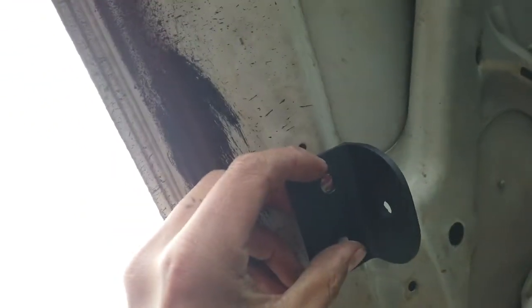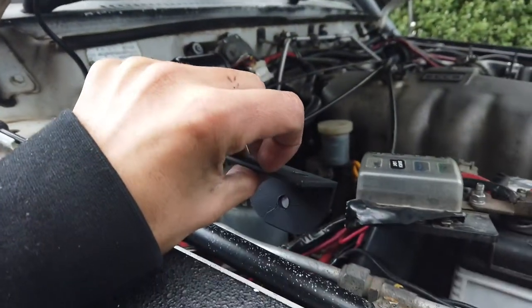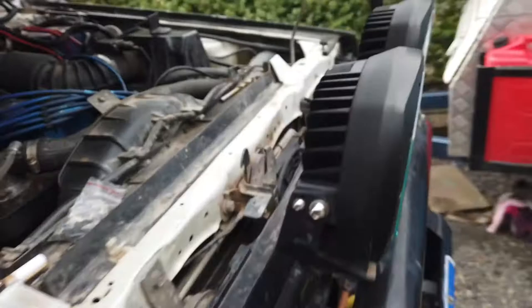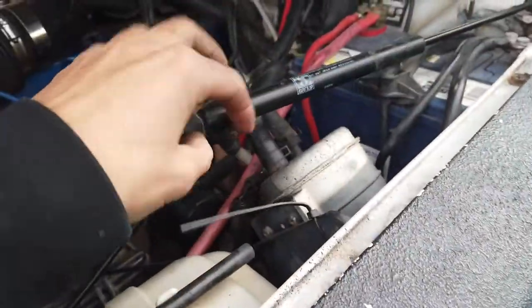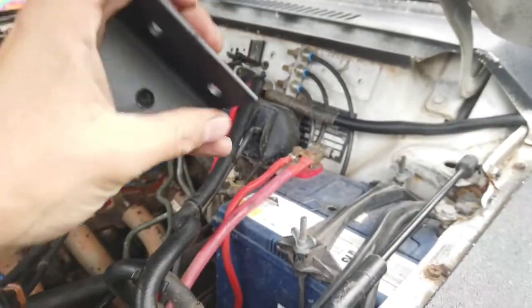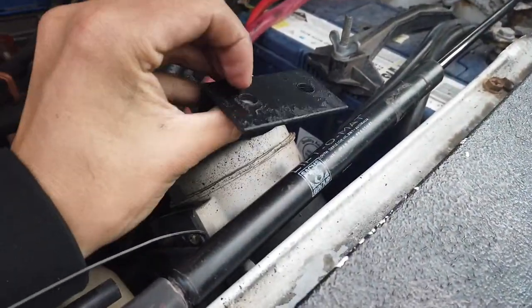Brackets are all made up — just drilled two holes. I think we'll just tech screw it in first just to see where it lands. We should get away with this side, but if it comes to the other side, there's this charcoal canister about the arm hitting — I think the bracket, when it comes down, might hit that.